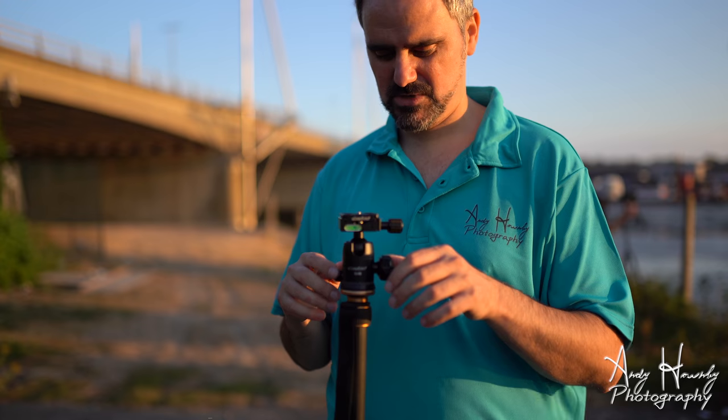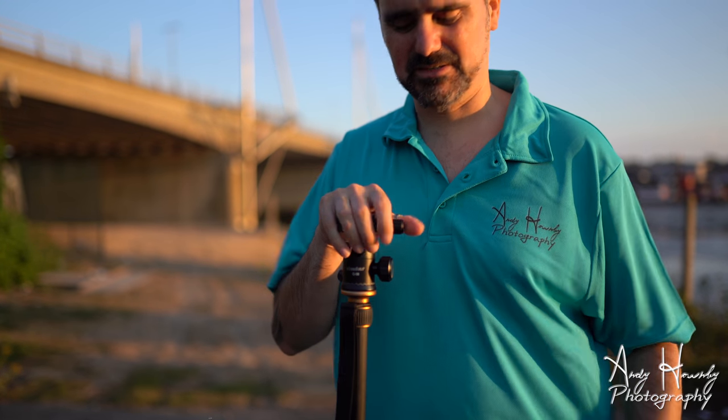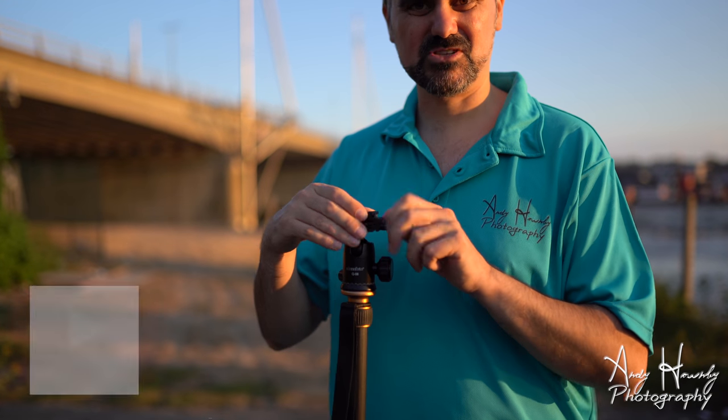The video capability is awesome — I'll do some video on it in a bit and show you. I'm going to get my camera on here and show you how to set it up. It's quite simple.